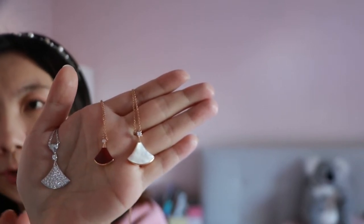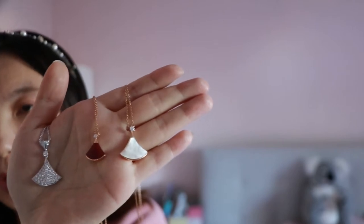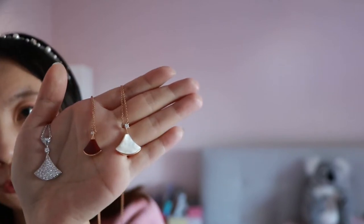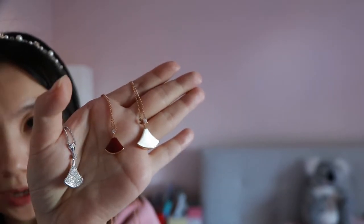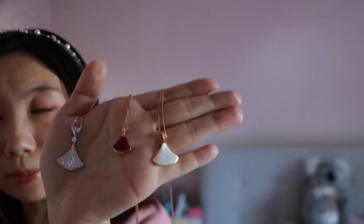This type of material — carnelian — is very easy to get dehydrated. I learned from some tips that if you keep them in very clean water and soak it for a couple of minutes every other day while you're wearing this necklace regularly, that will be a great way to maintain the material and make sure your necklace is shining all the time.